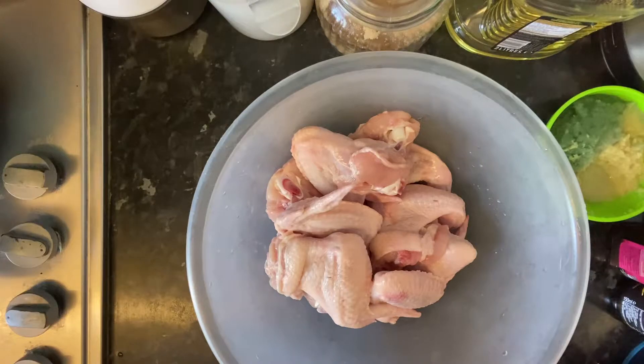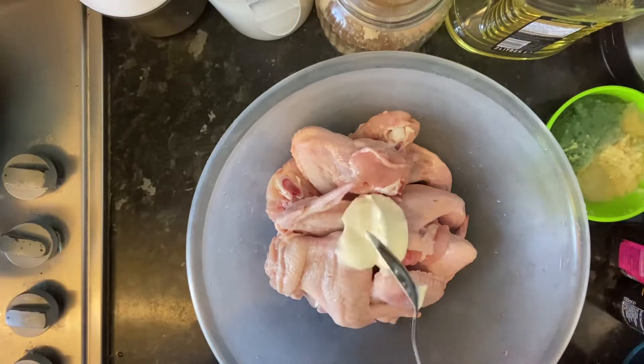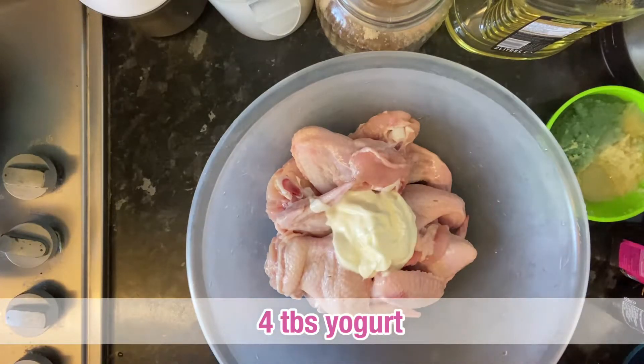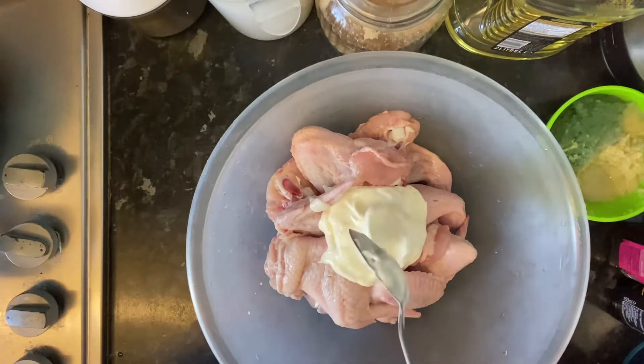We have chicken wings and we are going to make our chicken wings and share this with you. We are going to give you 4 tablespoons of plain yogurt.